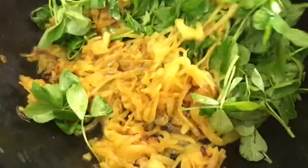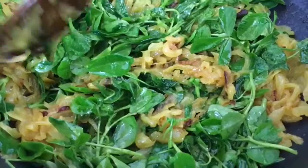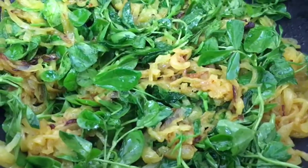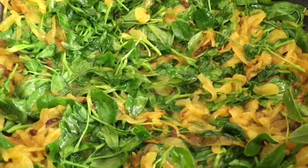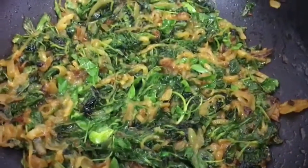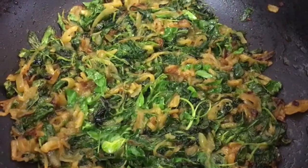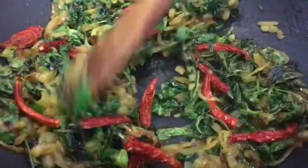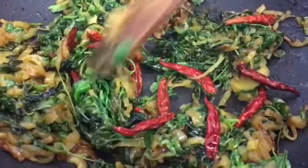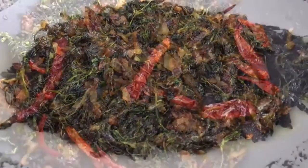Now try and get the onion on top. Put the heat on medium to high. Keep stirring in between — you don't want it to burn at the bottom. Make sure you put your flame on low heat now. I'm adding the dried red chilli. It's done now.